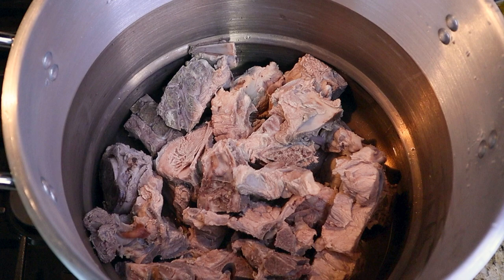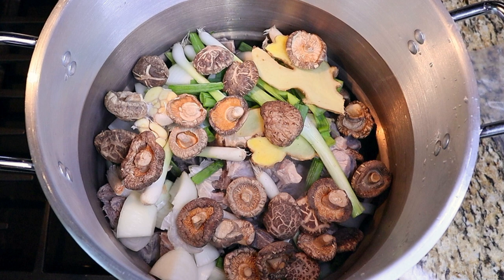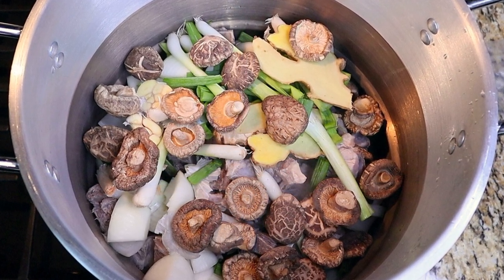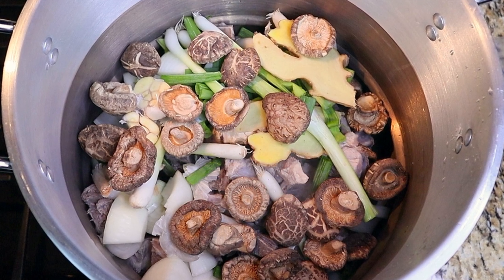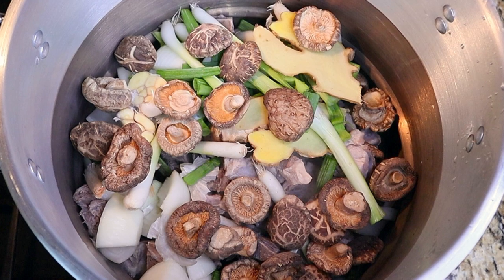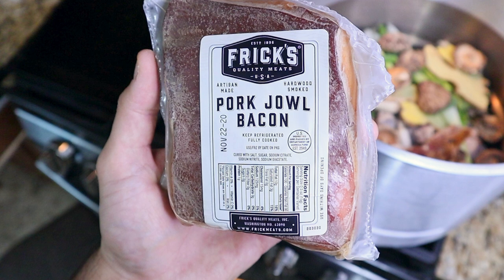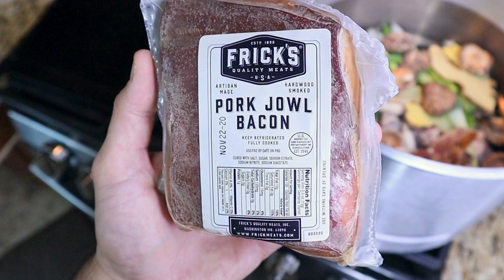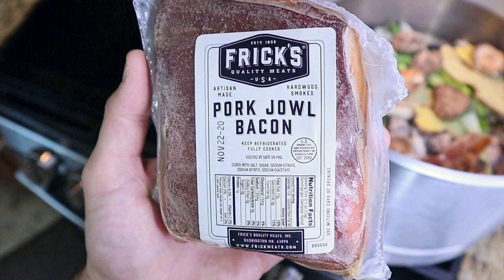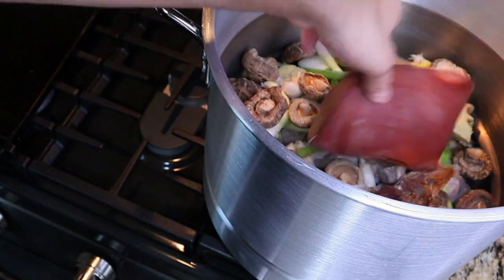Clean your pot out and then add the bones back. Add three large yellow onions diced up, your green onion pieces, one large knob of ginger split in half — no need to peel it — two heads of garlic split in half, and about 20 dried mushrooms. A non-traditional but very tasty addition is a smoked pork product. I really like pork jowl bacon, but a smoked ham hock will work just as well. Both are quite inexpensive and add a wonderful smoky depth of flavor.